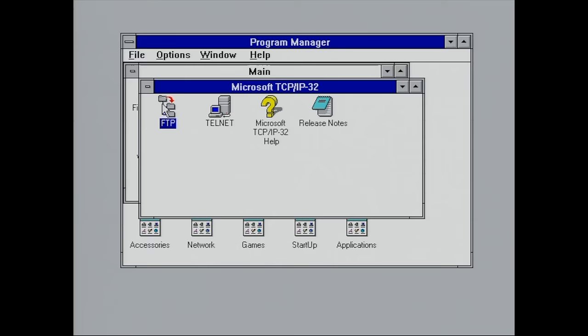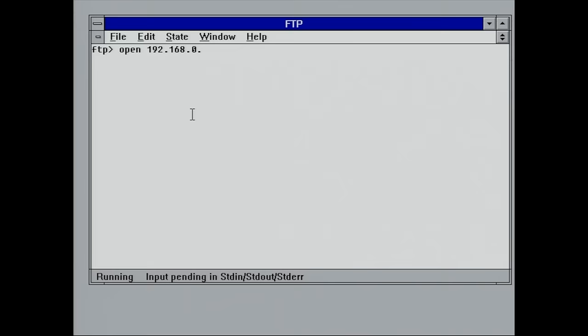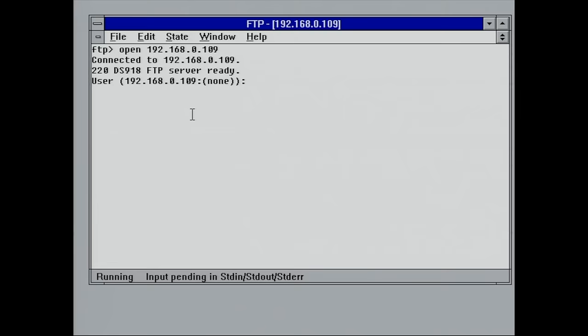Microsoft has installed a number of TCP/IP client applications like this FTP application as part of the TCP/IP stack, but this is a very basic FTP client — basically just a command line interface in a window allowing you to connect to an FTP server by IP address. Unfortunately I forgot the username and password for my FTP server.